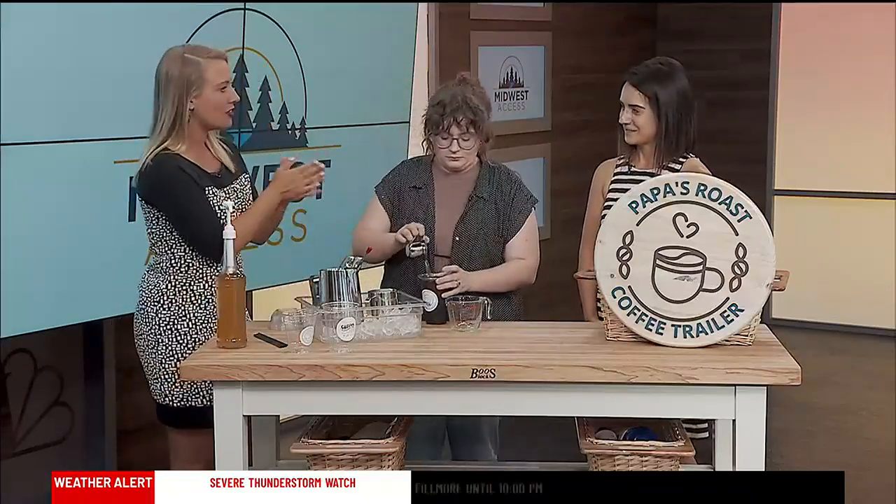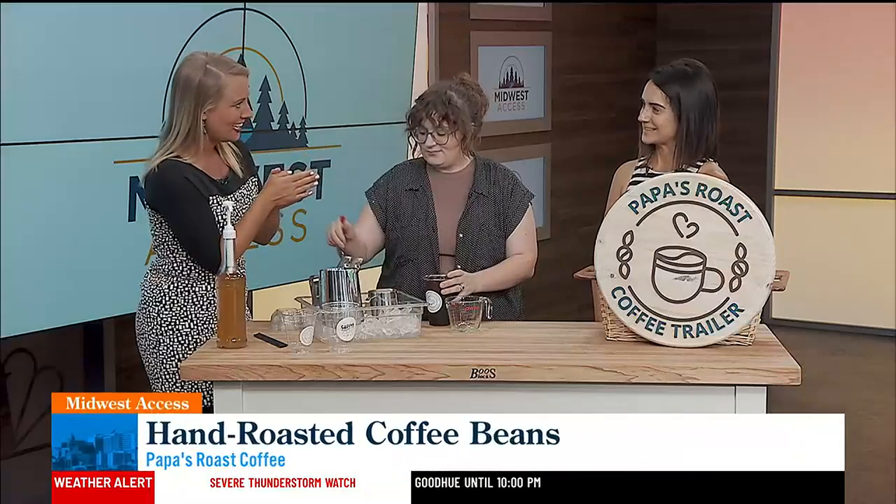All right, ladies, how are you doing? Good, I'm doing all right. Thanks for coming in. So first, let's talk a little bit about the business. You're at the Farmer's Market. Yes.